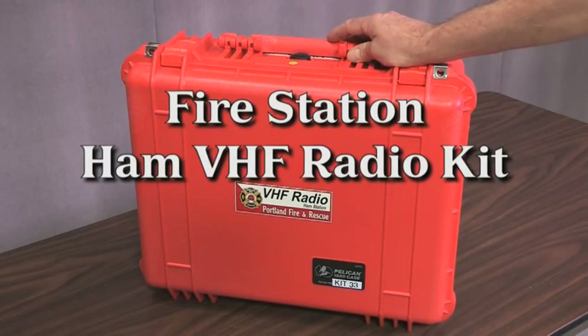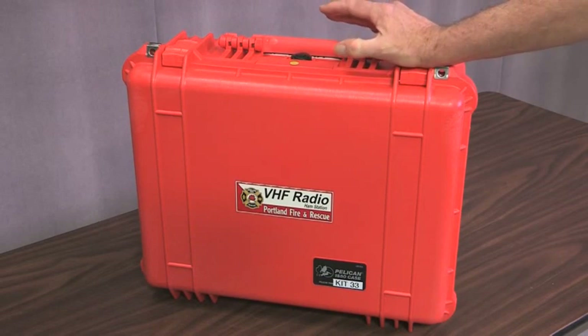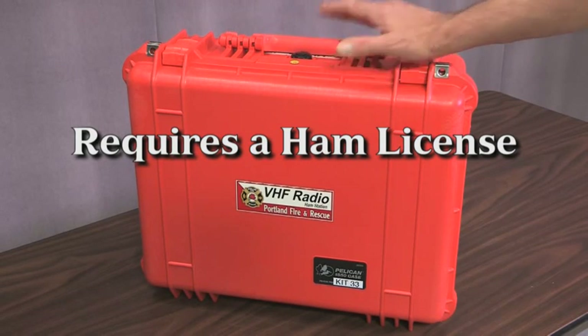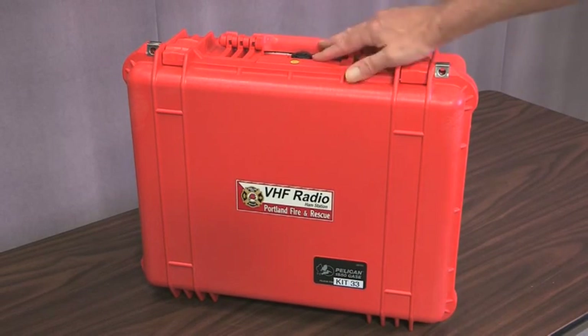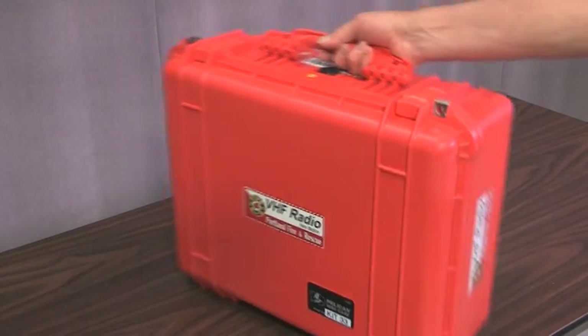This is the Fire Station VHF radio kit that is in each fire station in Portland Fire and Rescue. This kit is intended to give basic FM voice communication in a disaster. What I'm going to do today is show you very briefly what's inside and how to set the thing up and make it work. It's been designed to be really, really as simple as possible.